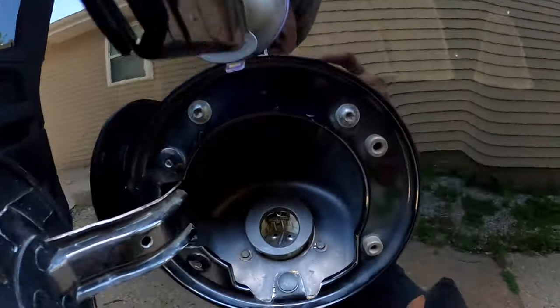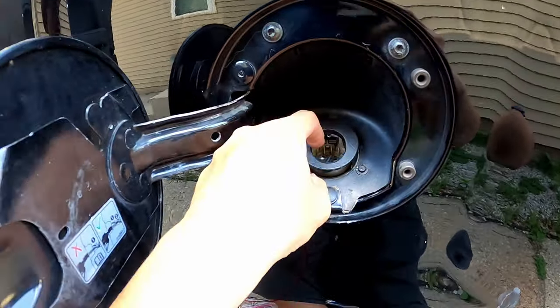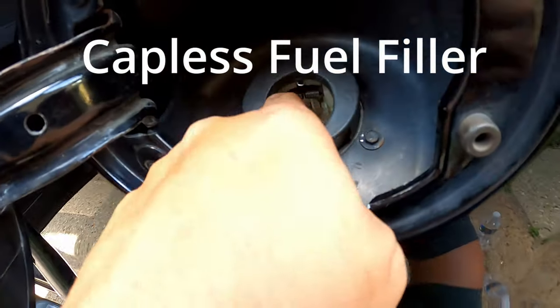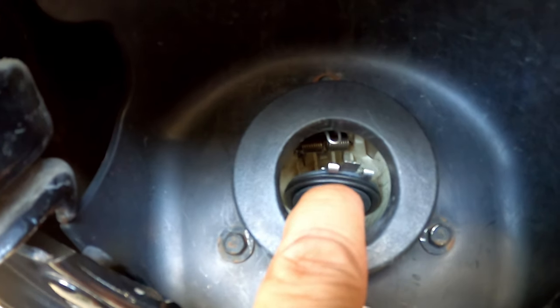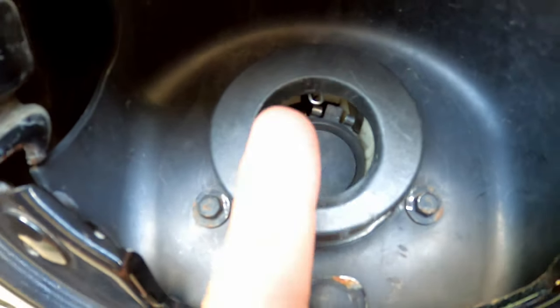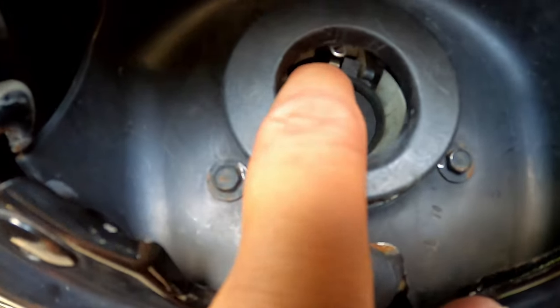Let me show you what happened. Here is the gas cap. Chevy does not have any traditional gas cap at all. This is the first lid — see how it has this spring? This lid here fell off. This lid is supposed to be right here, facing this way. What happened was the clip came off.